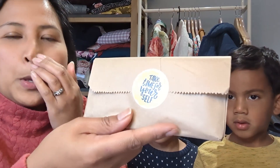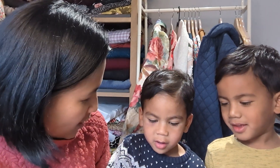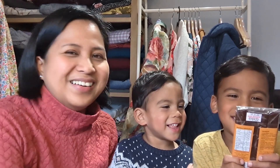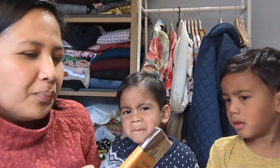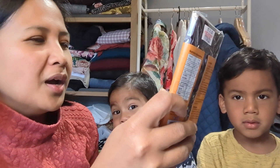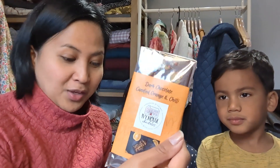Take time for yourself. Shall we open this, boys? Mummy needs chocolate or something. Do you think it's chocolate? I don't think there'll be chocolate today. What do you think's in here, Zachary? Chocolate! What if it's not chocolate — will you be upset? It feels like a sausage. It's a huge dark chocolate, candied orange and chilli chocolate — My House Chocolates, handmade in Galway. Beautiful! That's a big substantial bar. What a big treat!